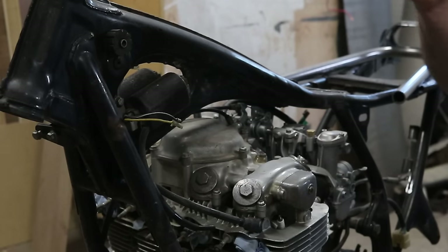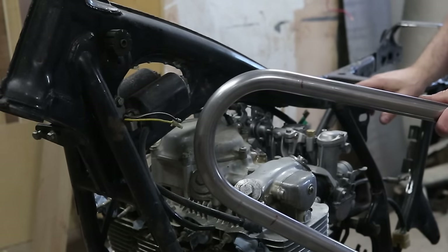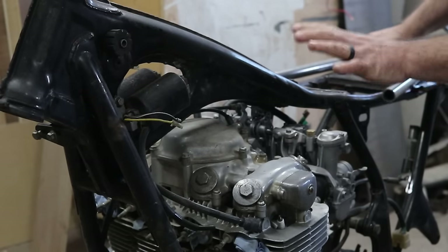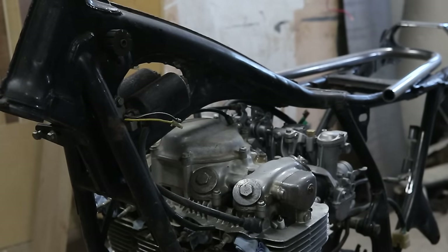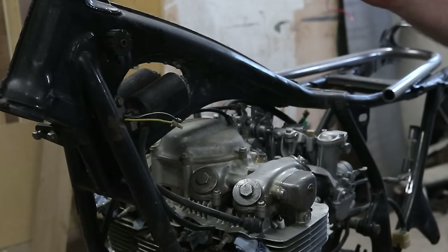The next steps are to remove the motor and get the frame out. I finally got the seat hoop so I'm going to be cutting apart the frame to do that, but I've got to pull the motor first, which means the carb has to come off, the ignition coils, the pegs, and of course the motor.